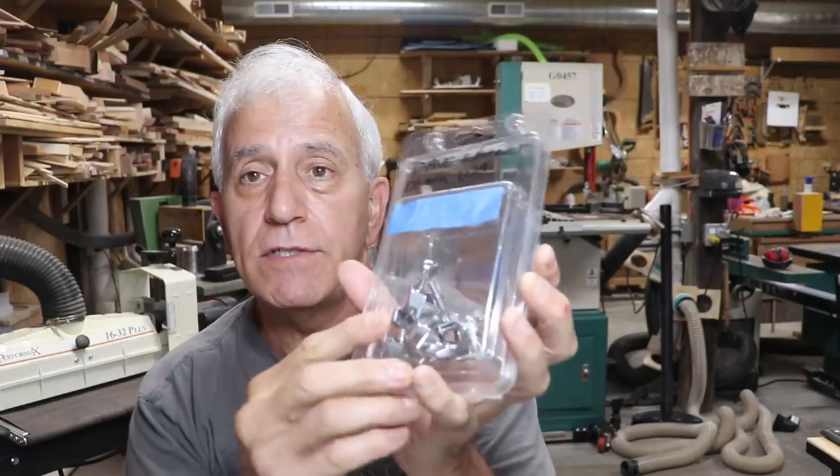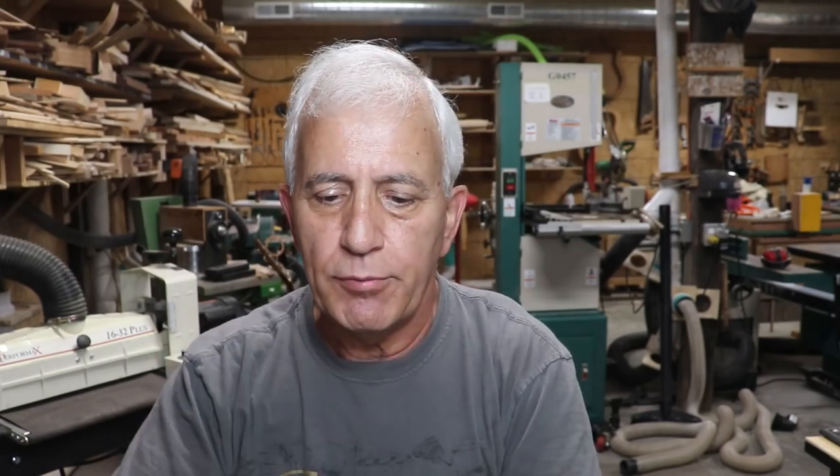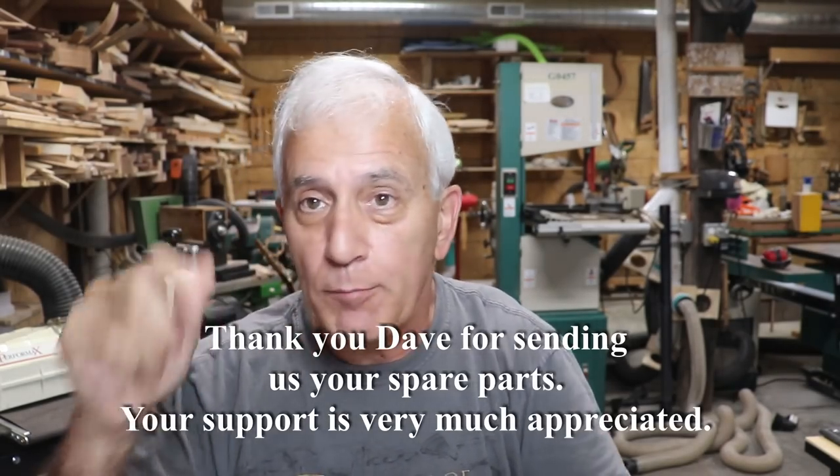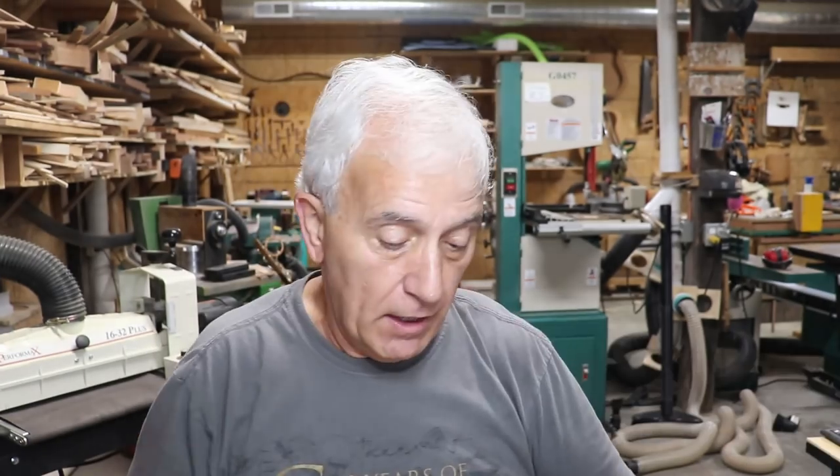This came from Dave Wheeler in Olympia, Washington — just miscellaneous guitar tuning keys, and we do appreciate that. You never know; maybe one little part out of one of those keys would be exactly what we need.